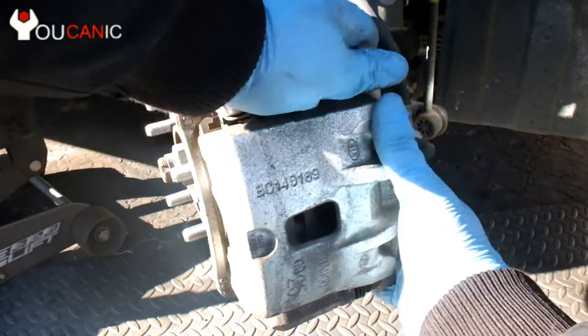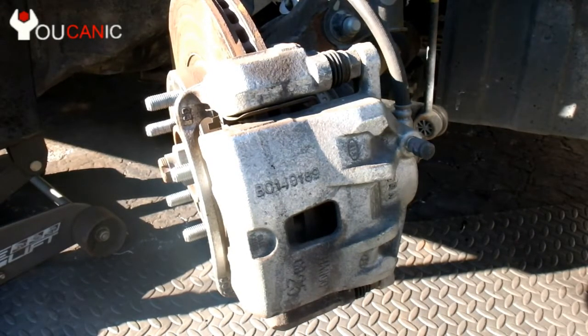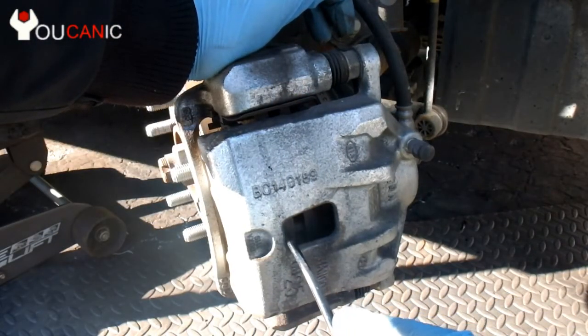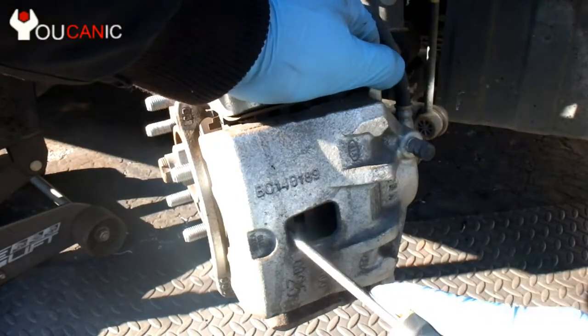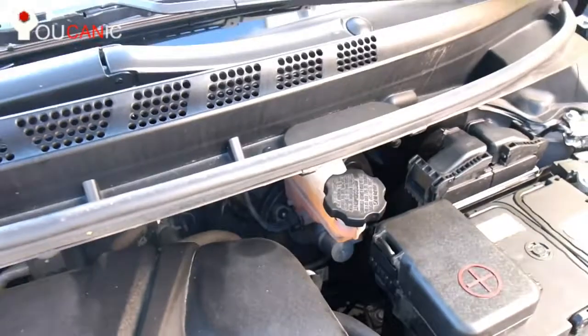Sometimes the brake pads are pushing too hard on the rotor, so you can use a screwdriver to just kind of separate them a little bit. If you're really struggling, another thing you can do is remove the cap from the brake fluid reservoir — that will allow the piston in the brake caliper to get pushed in and allow you to remove the caliper much easier.